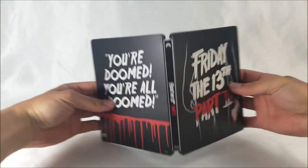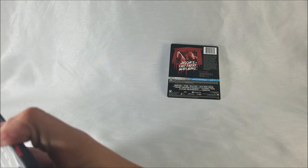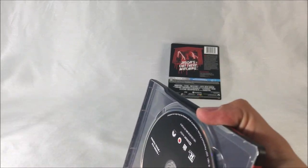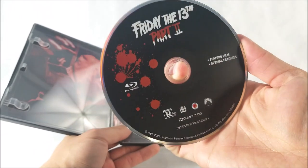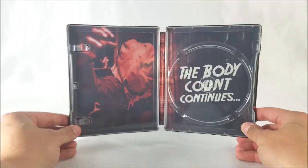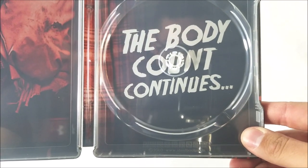Let's pop it open and take a look at the front and back. On the inside you do have your digital download code, and you are greeted by your Blu-ray disc — it says feature film and special features. On the inside you do have some artwork: you have Jason there with his little sack over his head, and it says 'The body count continues.' Very cool.